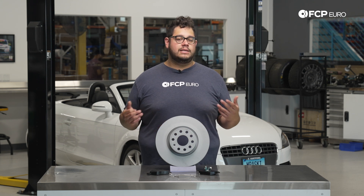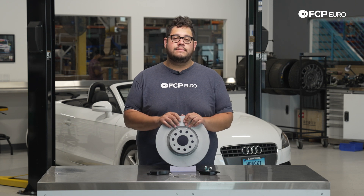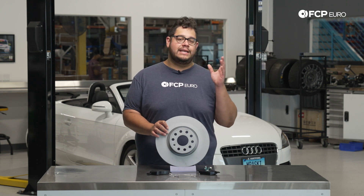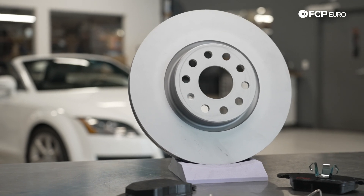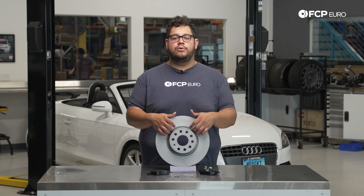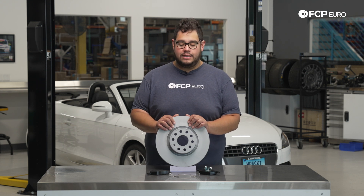A couple other things to note: sometimes under heavy braking, if you feel a pulsation in your steering wheel, oftentimes that can be warped rotors. However, don't rule out that it could also be worn suspension components — that will be a job for another day. Another thing you can do when inspecting your brake disc or rotor is simply doing the fingernail test, where you run your fingernail across the face of the rotor. If you have a lip on either the inboard or outboard side, the rotor has worn down and you're going to want to consider replacing it.